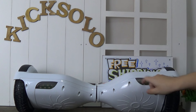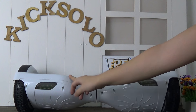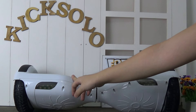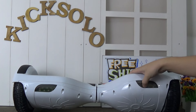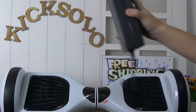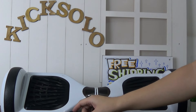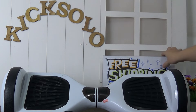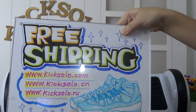This part also has a LED light, and in the dark night it can shine very beautifully. If you guys are interested in any models about this scooter, please welcome to visit our website kick-solo.cn or kick-solo.ru.